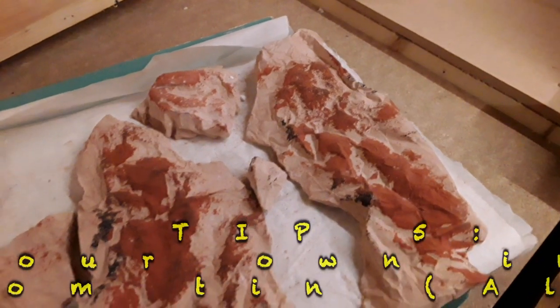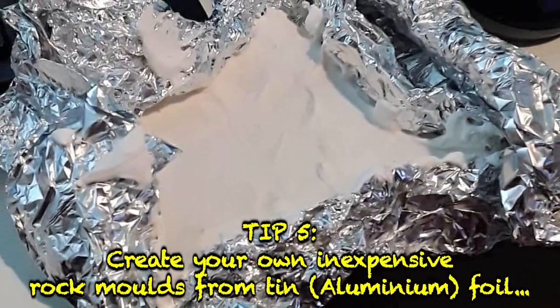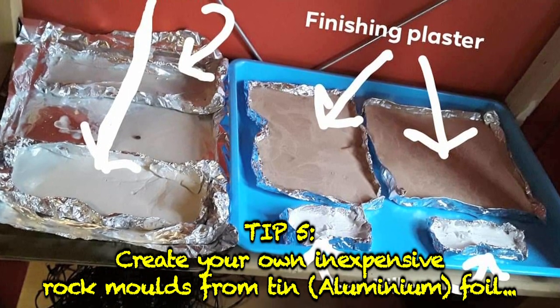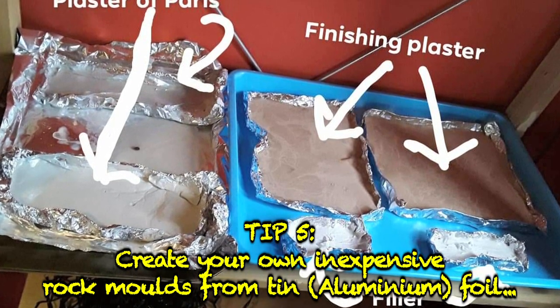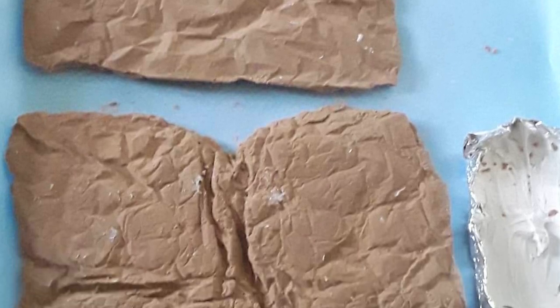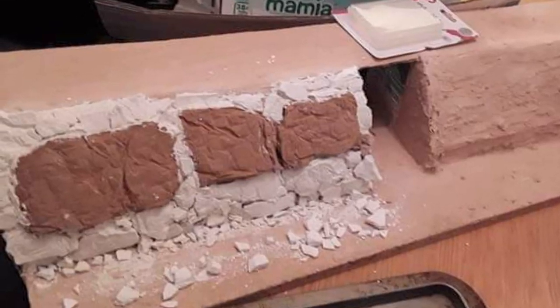Save money on expensive rock molds by producing your own using tin foil. Stick several layers together so that it's nice and firm, and then shape it as you require. By scrunching the foil up, you will get added details which will look great as rocks. You can then use plaster to create interesting rock faces for your layout.